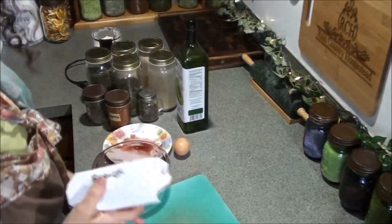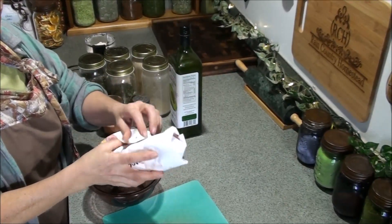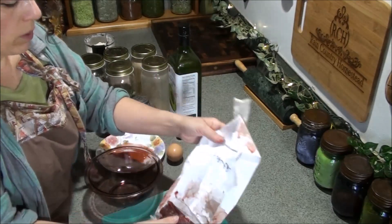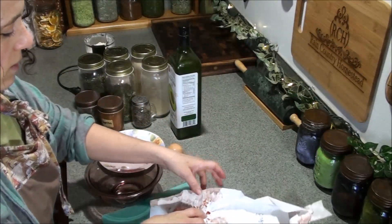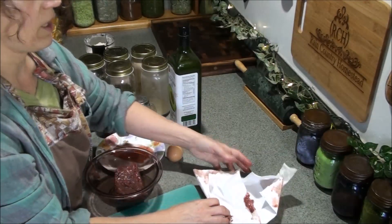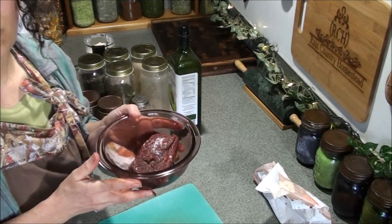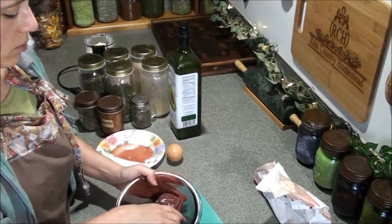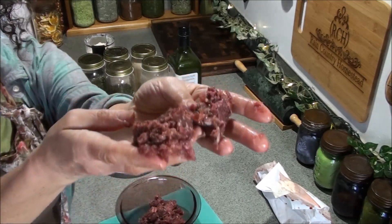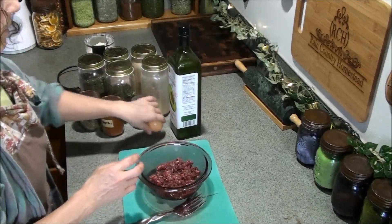So what I have here is — I don't know exactly how much — maybe about a half pound at the most of the elk burger. We purposely packaged these really small because it's just the two of us, and I typically don't even eat breakfast, so I wanted smaller packages to work with. Just to give you an idea of how much meat is here — yes, it's very lean as you can see.